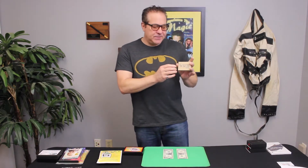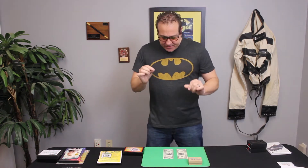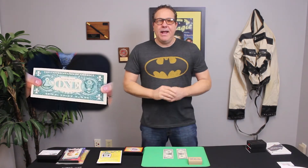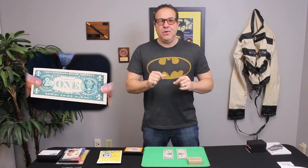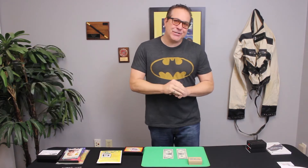WMD is from Non Plus Productions, created by Seth Race. The effect is the matrix effect — I love the matrix effect. It's done with a bill, and on the trailer it looked awesome. When I saw it I was like, that looks cool, I want to perform this trick. I like the whole moving-the-pips concept.